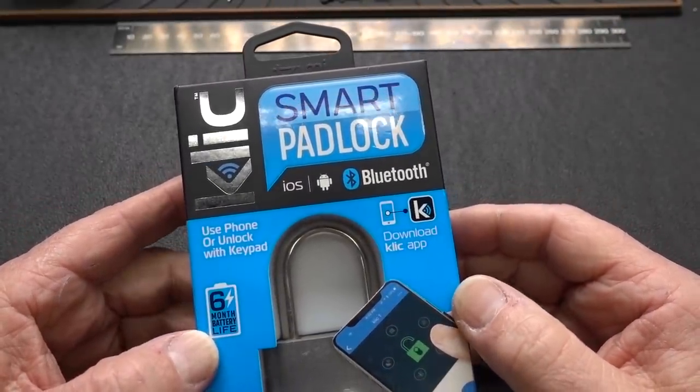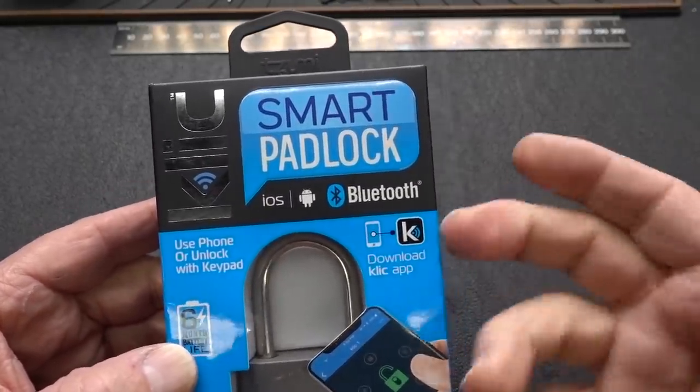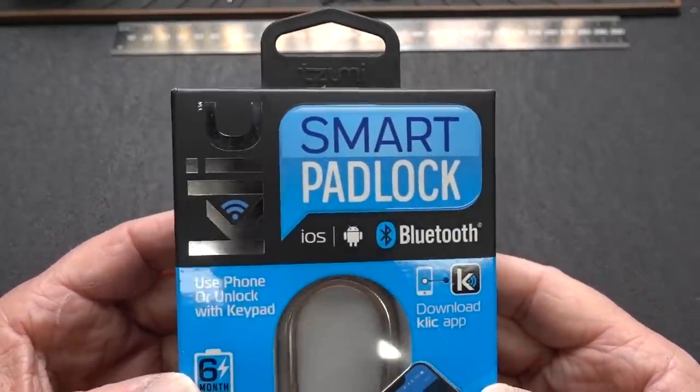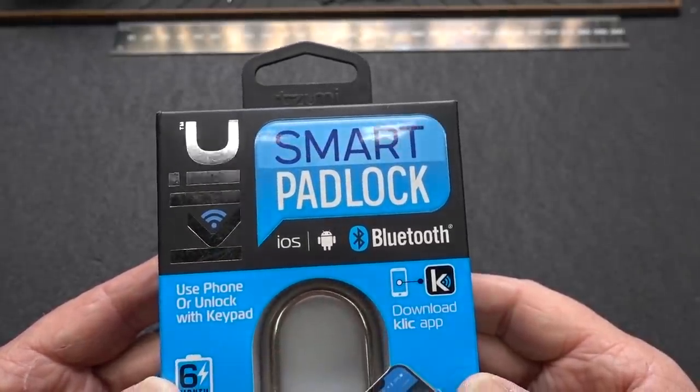I was in Staples earlier today buying some copy paper. As I was checking out, right on the checkout line, they got all those things that you can grab. And they had this little guy — it's shiny, so naturally I was attracted to it. It is a Click Smart padlock.